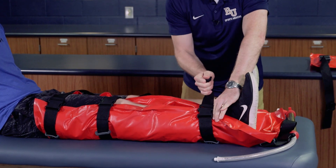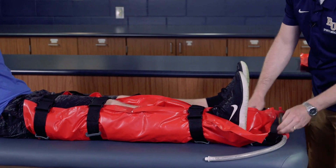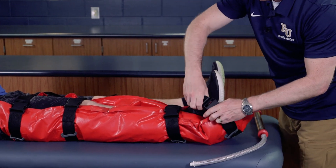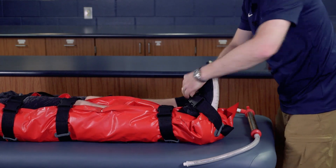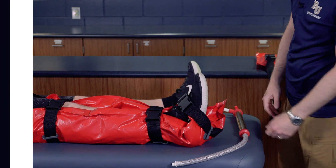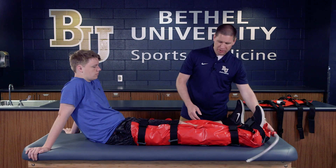I don't want to press too terribly tight because we have a fractured and injured area here. This particular strap can go around the foot to keep it secure and prevent it from moving into flexion and extension. Once the vacuum splint is all secured, we're going to grab our pump to draw the air out.